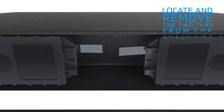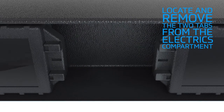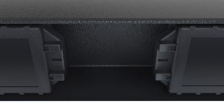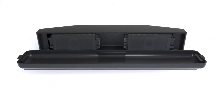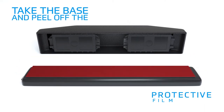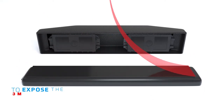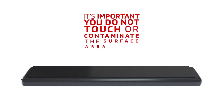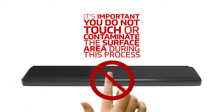Locate and remove the two tabs from the electrics compartment to initiate the power to the alarm mechanism. Take the base and peel off the protective film cover to expose the 3M adhesive surface. It's important you do not touch or contaminate the surface area during this process.